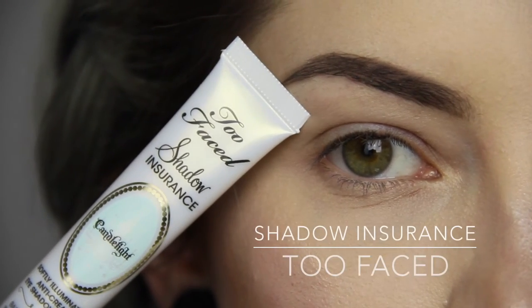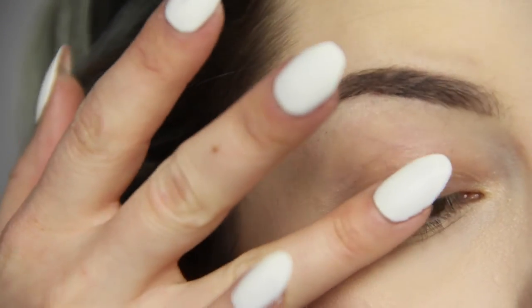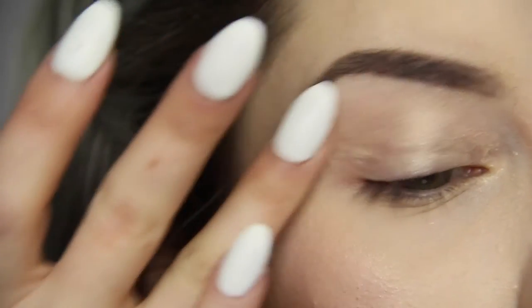To prime my eyes I'm starting off with the Too Faced Shadow Insurance Candlelight Eye Primer. I put the tiniest amount on my ring finger and smooth it out all over the lid and to my inner corner.